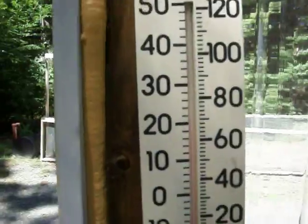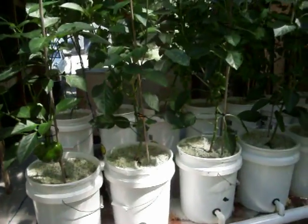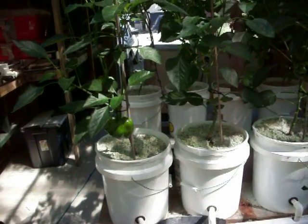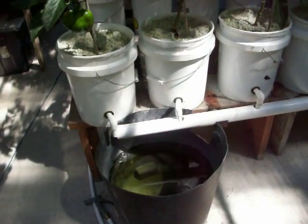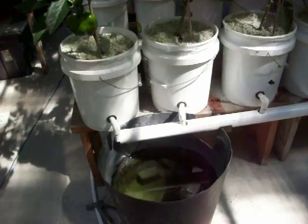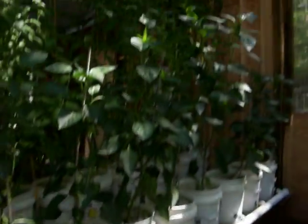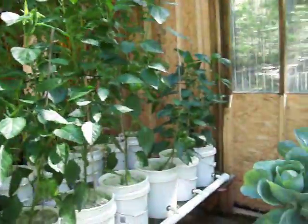Right now today after the rain last night it's not bad in here — it's like 70 degrees in here, but yesterday it was 98 in here. The peppers seem to absorb about maybe a quart of water a day at the size that they're at right now. As they grow bigger they'll take more.